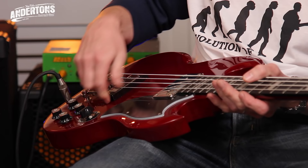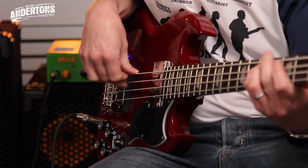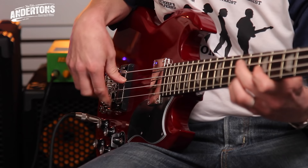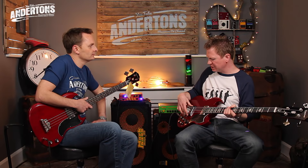Front pickup — lots of output on the front, and the same sort of warm, woolly tone as the EBO. And then the back pickup, obviously a lot more brightness — quite more like a jazz bass kind of sound. Yeah, because it's a smaller pickup and it's near the bridge. And then both together gives you quite a nice, fat sound.